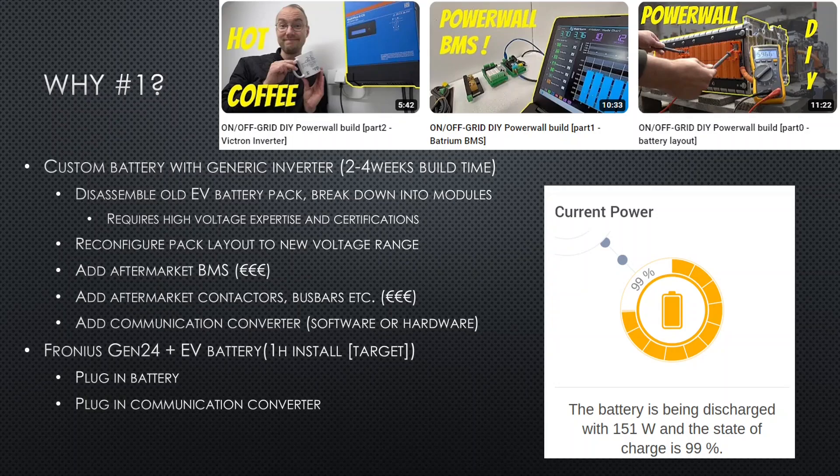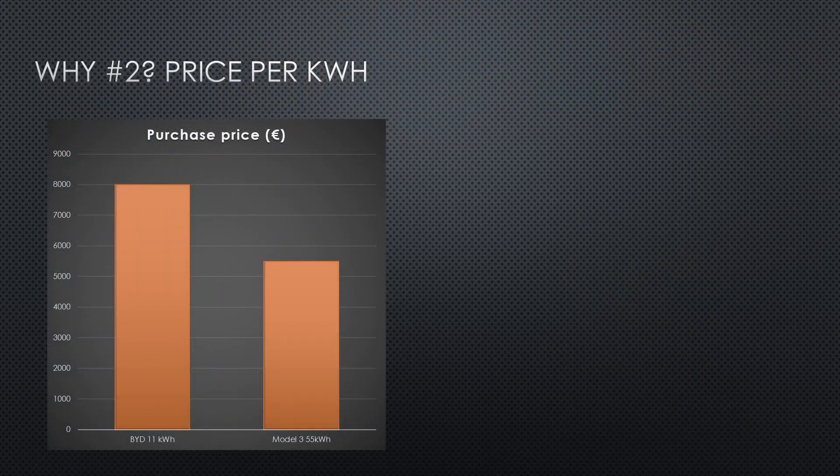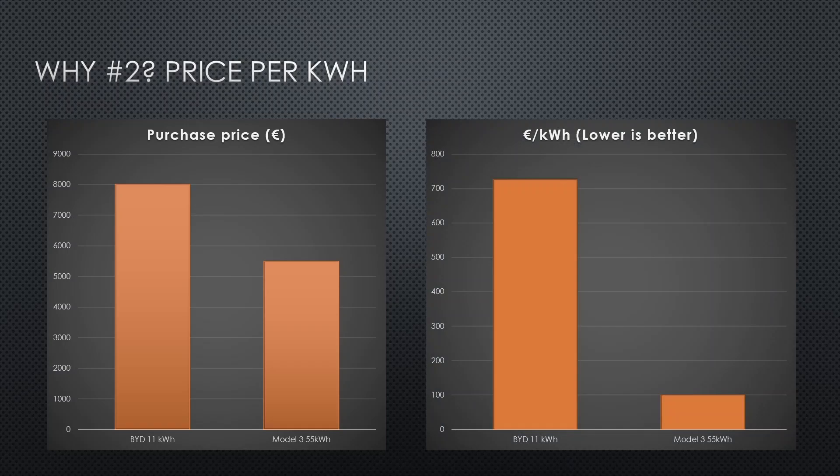And this is super awesome. Another reason is the price. The BID battery I now consider obsolete because it costs a lot of money — almost 9,000 euros for only 11 kilowatt hours. With a Model 3 battery, you get 55 kilowatt hours for just shy of 5,000 euros. When you put that into euros per kilowatt hour, it really shows how much cheaper it is to use a scrapped EV pack compared to buying these brand-new batteries.